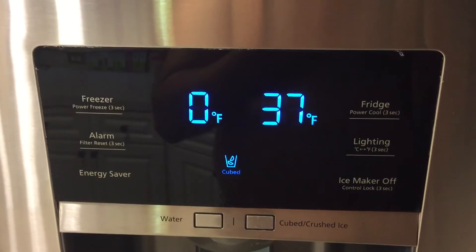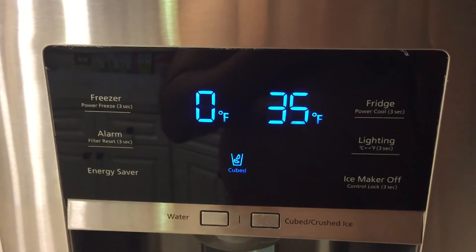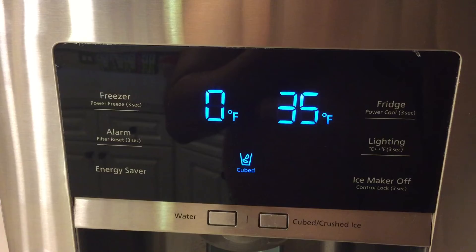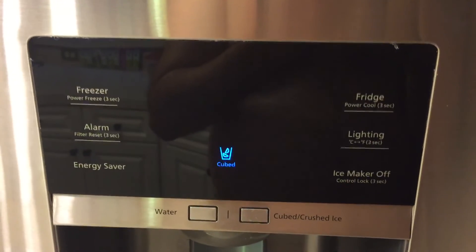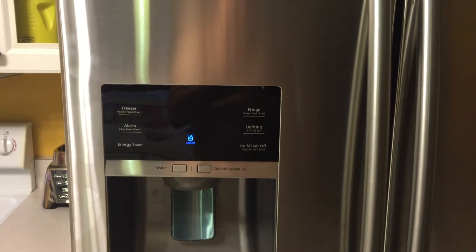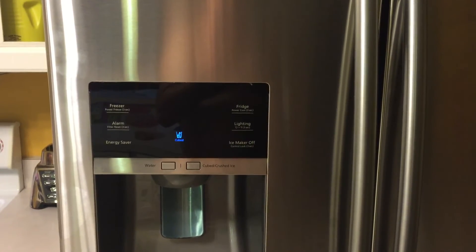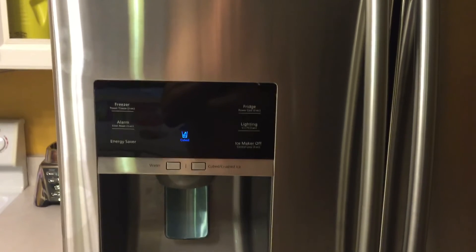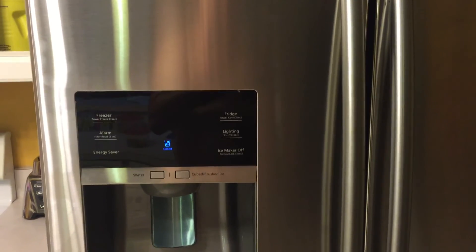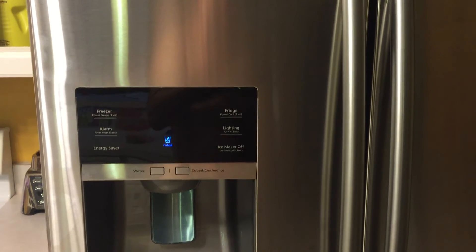So instead of trying to look for an up temperature and a down temperature button — which is what my wife and I tried to do — the trick is to realize that these temperatures just cycle from 44 degrees Fahrenheit to 34 degrees Fahrenheit. All you do is cycle down to 34 Fahrenheit, you get back to 44, and then you can bring it back down to a temperature that's higher than the current set point temperature. That's the trick.